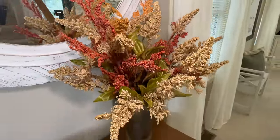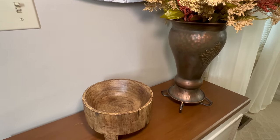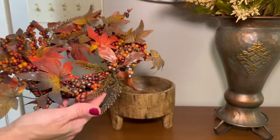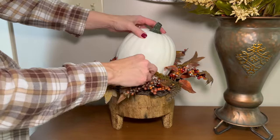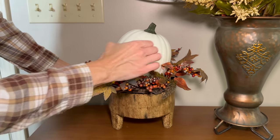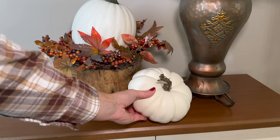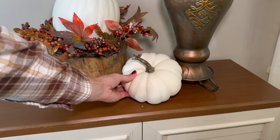I could definitely leave the Hobby Lobby item as a catch-all for keys, but I'm going to have some fun and add a wreath placed directly on top, then nestle a cute little white pumpkin down in the leaves. To finish off the whole look I'll bring in another white pumpkin — a little smaller — and set it in between the two items to complete the whole vignette.